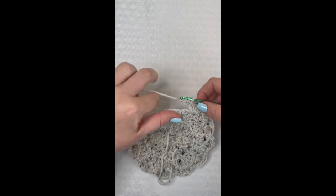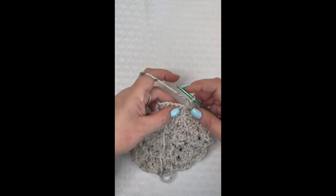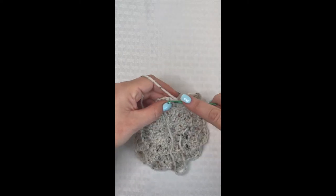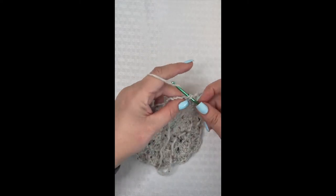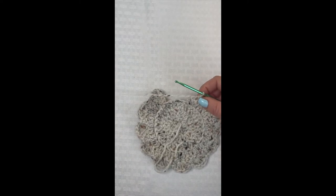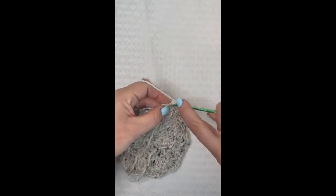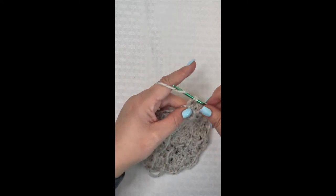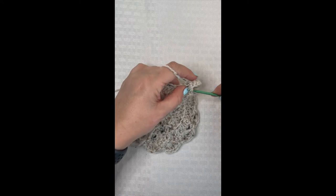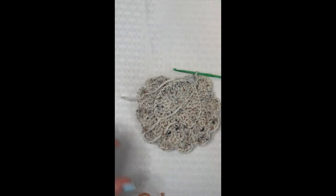There are actually 10 shell stitch clusters total. Now we have these last six stitches remaining unworked. Single crochet in five of these stitches — one, two, three, four, five. Then come into the very next stitch and place six double crochet for one more shell cluster. Then slip stitch into the top of that chain three and fasten off this yarn color.